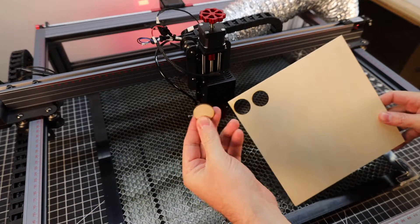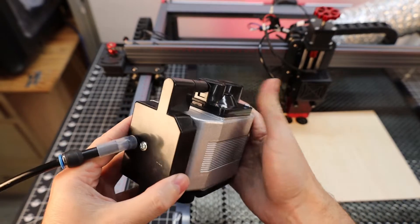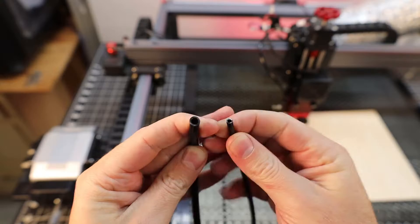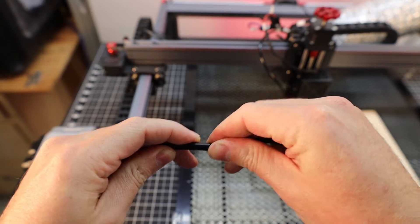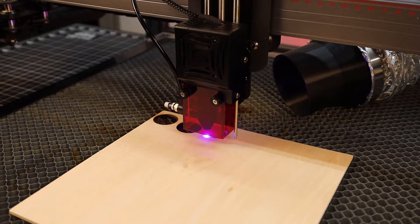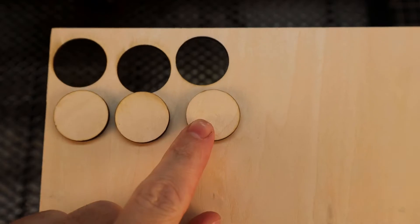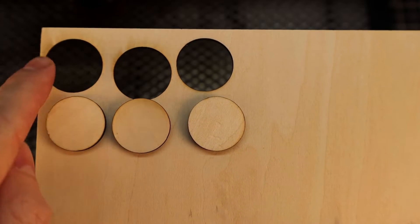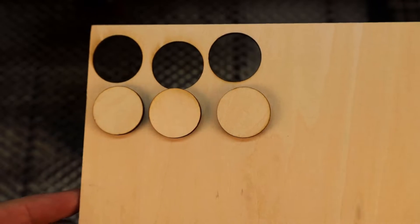It looks like this cut out with no problem, but that was done without the air assist, and I'm going to use the pump that I already have. The hose fitting on this is a little too big, but luckily the hose that's already on here fits right over the hose from this machine. Now that it has air going through the air assist, there's no smoke residue on the one that was cut with air assist, while the ones cut without it have a little bit of smoke residue on the surface.